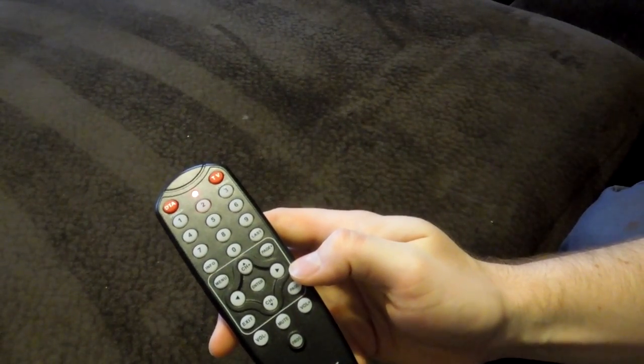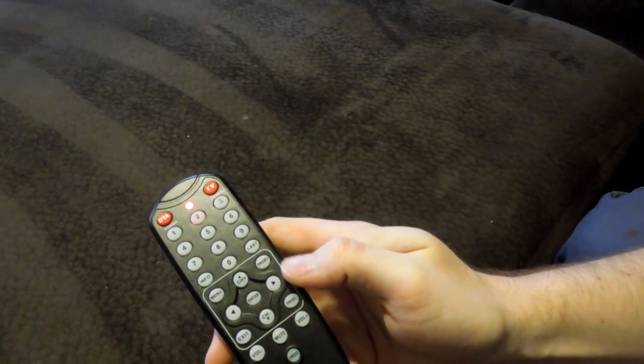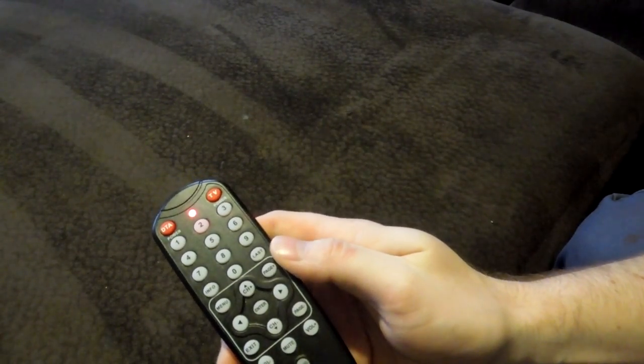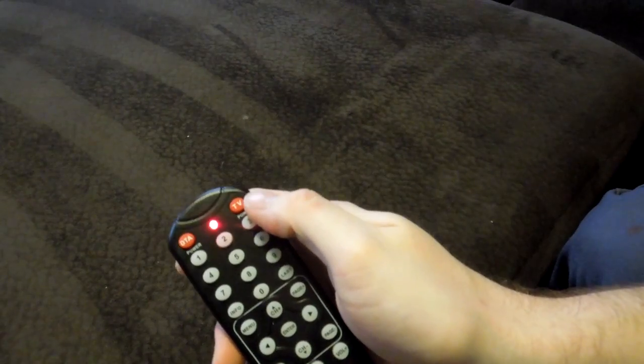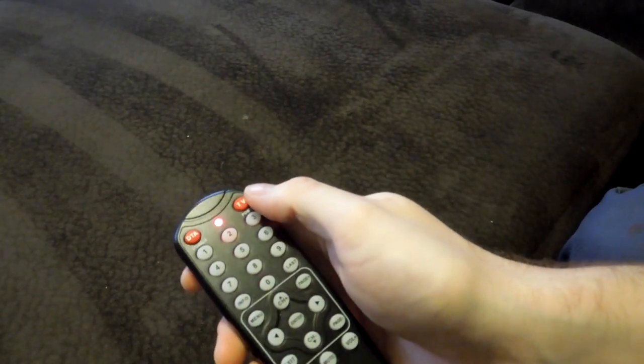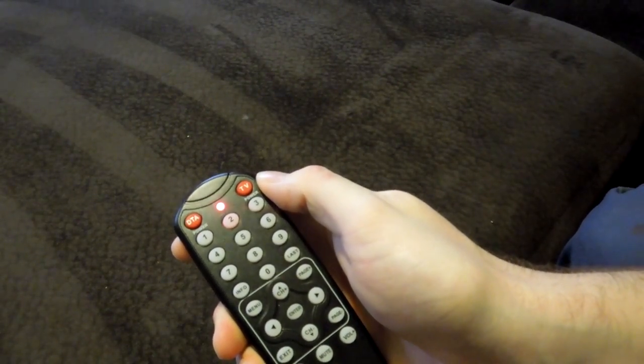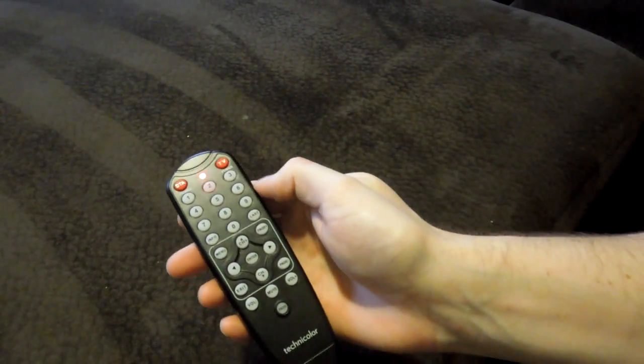You just have to stay patient. And then once it does find the code it will shut off the TV. When that happens you want to press this TV button on top right away immediately after it turns the TV off, and that will store the code for you.